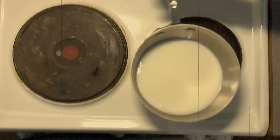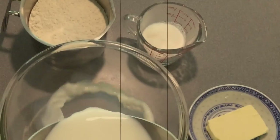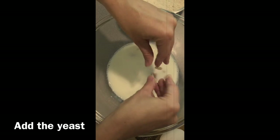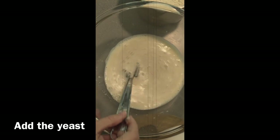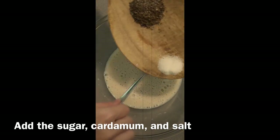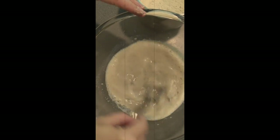Now that the milk is nice and warm, we're gonna add it to our bowl. We're going to add the yeast, and if you have the packets of dry yeast, that's fine, just go ahead and add one ounce. Add the sugar, cardamom and salt, and give that a whisk. Make sure that you mix it in.